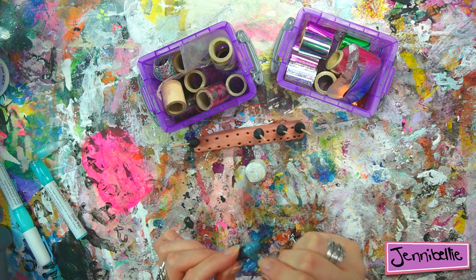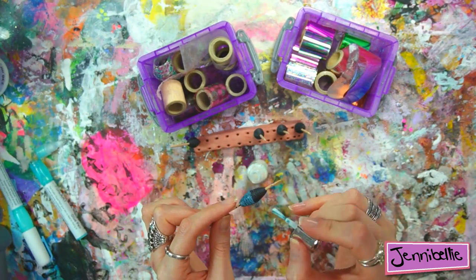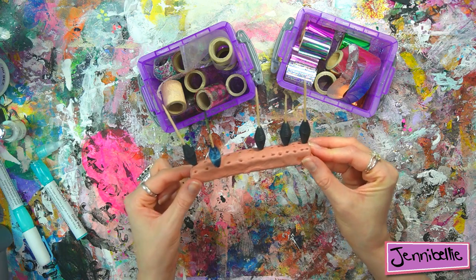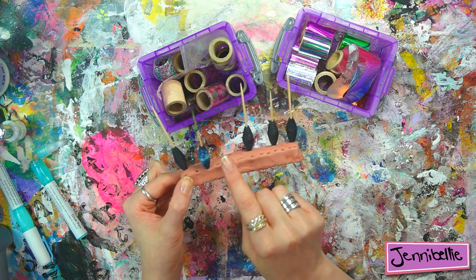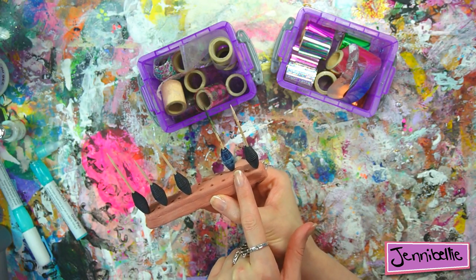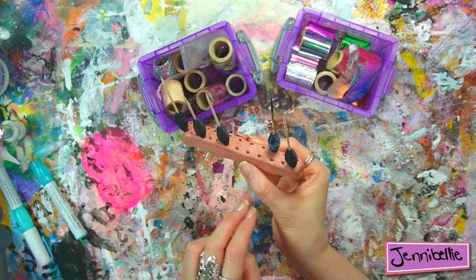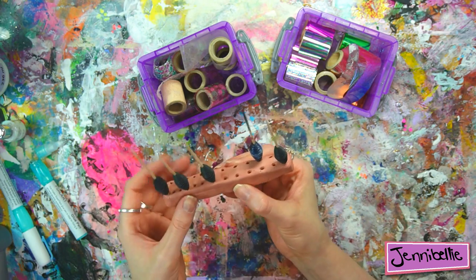Another tip is to flip the bead around so you're working on different sides — it's a little bit easier that way. Then let it dry totally. The glue will go completely clear — it will still look shiny but will go clear. A common mistake is trying to foil before the glue has gone completely clear. So those two things are really important: make the glue layer as thin as possible, and wait for it to dry completely — don't be impatient.